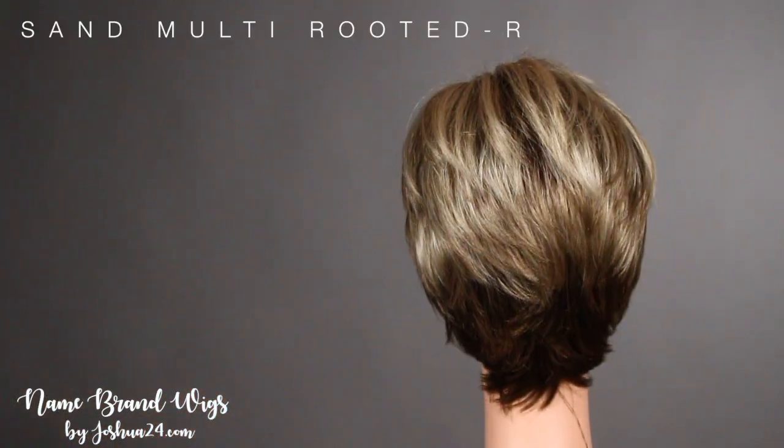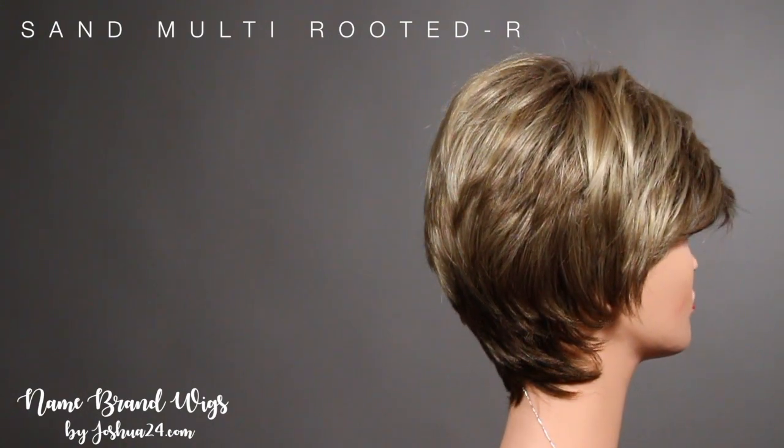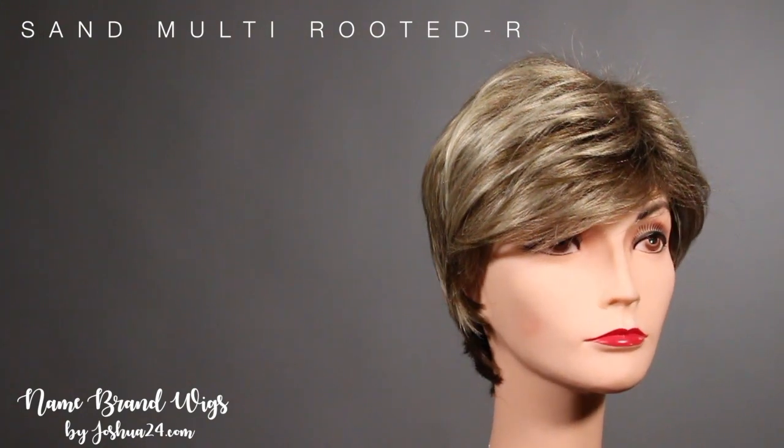This color is Sand Multi Root R. With this color it is going to have a darker nape, and then on the front it's going to be a medium blonde with some light blonde in the front, and then you're going to have those dark brown roots.